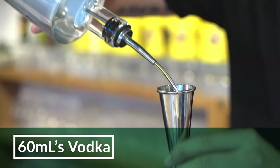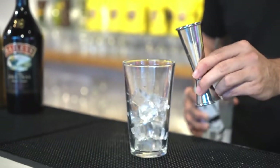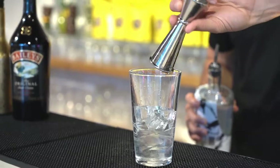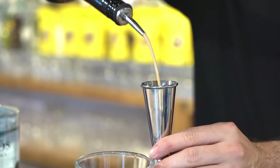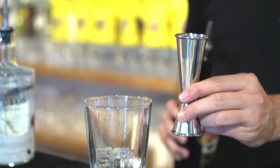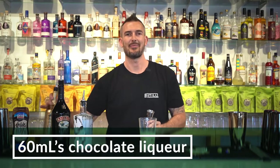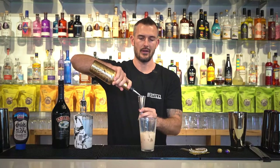60ml of vodka straight into the glass, 60ml of Baileys and 60ml of your chocolate liqueur.